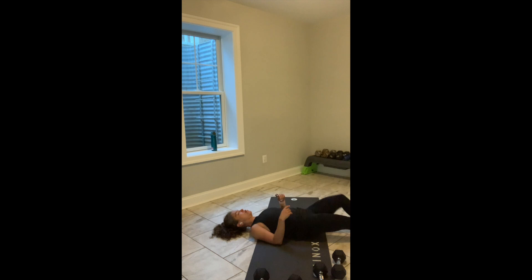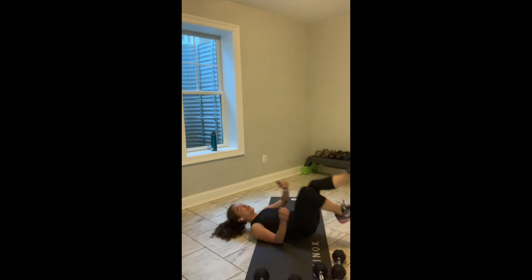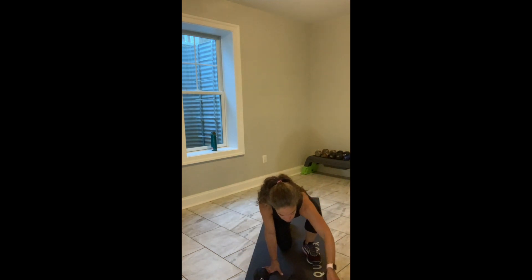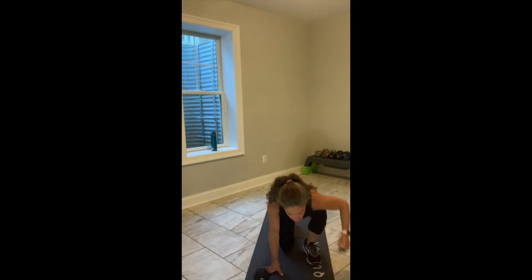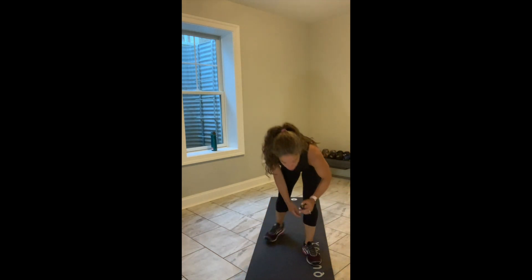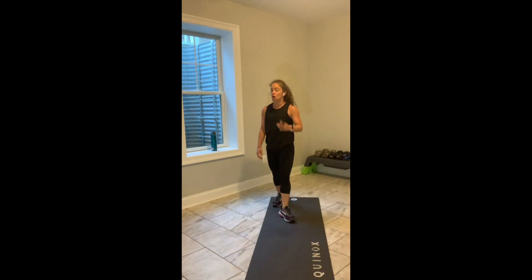You should feel that beautiful length down the back of your body — hamstrings and glutes fired up. You have 10 seconds. Come on, team. 5 seconds. 4, 3, 2, and great. Shake it out.